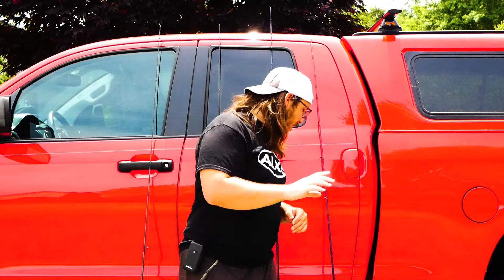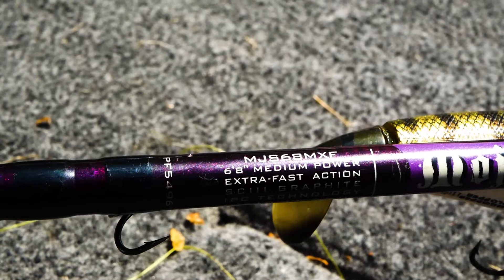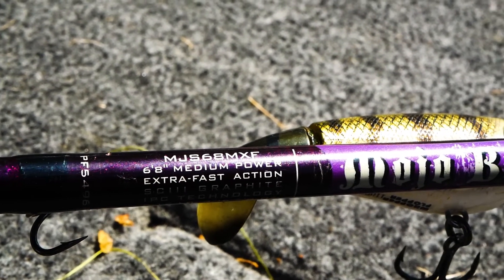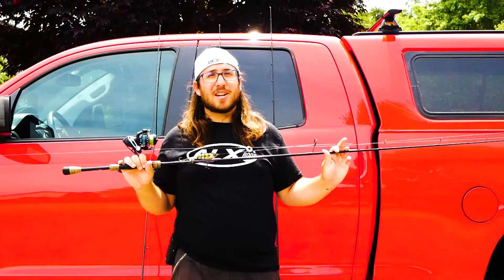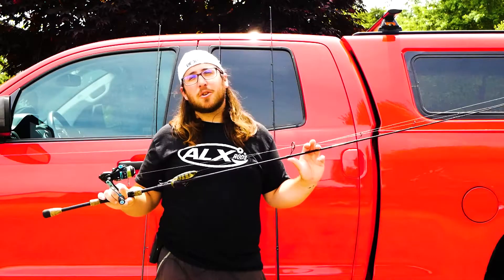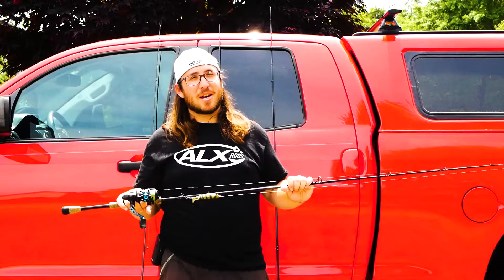First one: spinning rod. This is actually the rod I learned on for bass fishing. This is a St. Croix Mojo Bass — it's a medium, extra fast spinning setup. This is so easy to learn on. This is the rod I give to people on my boat who might not necessarily know how to fish or are learning different techniques, because you can literally throw so many different baits on this rod without a problem.